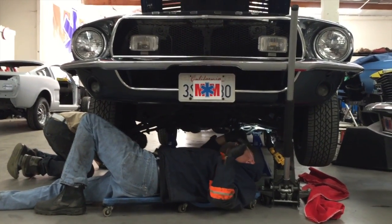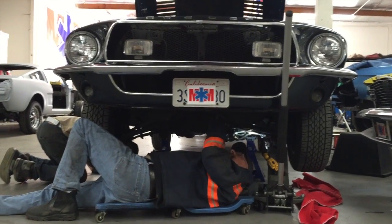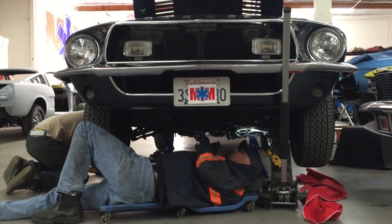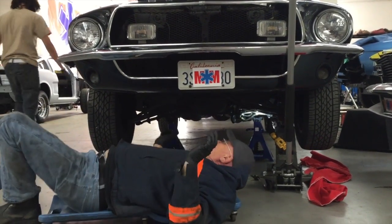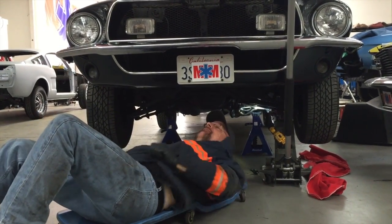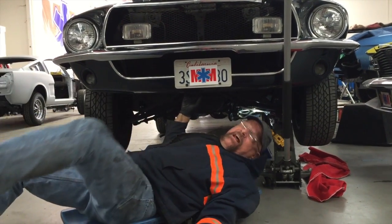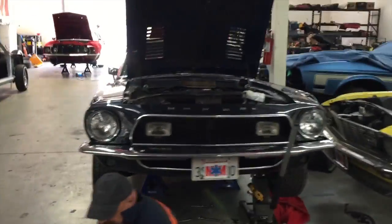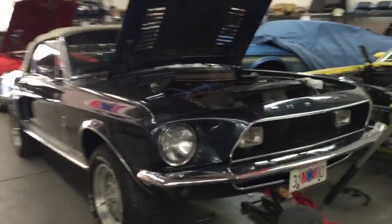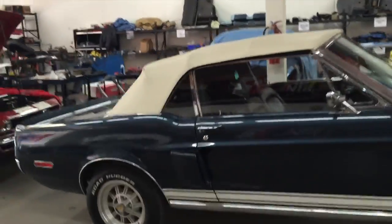We're underneath Howard's 1968 GT 350 convertible — the real deal, guys. We've got a rubber boot that failed on the lower ball joint that we installed a couple months ago.